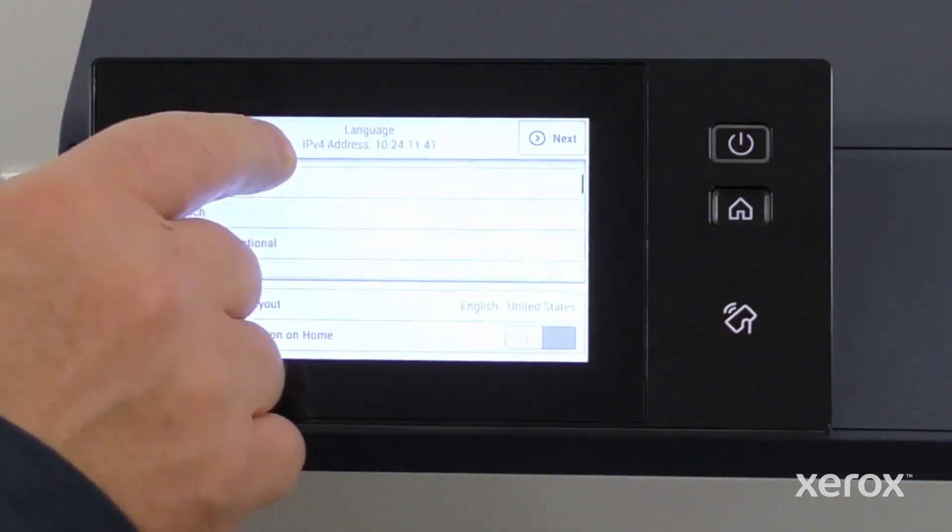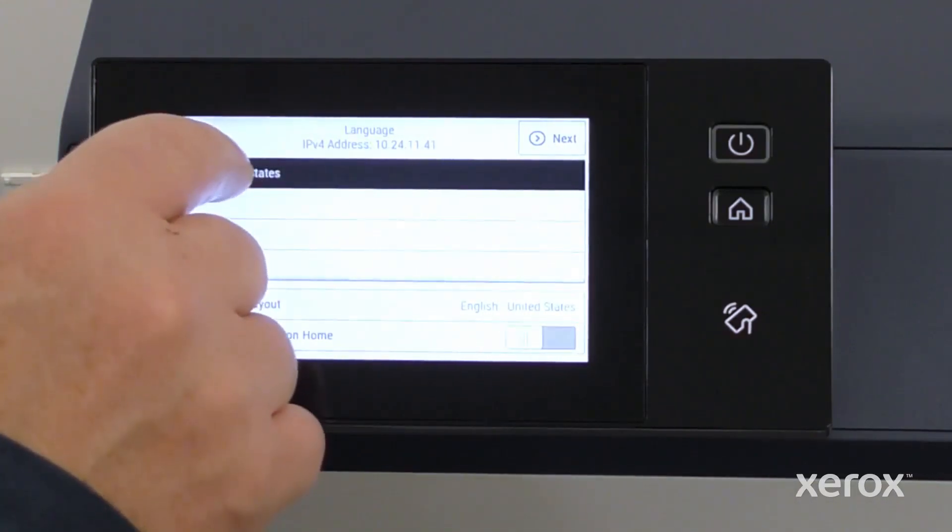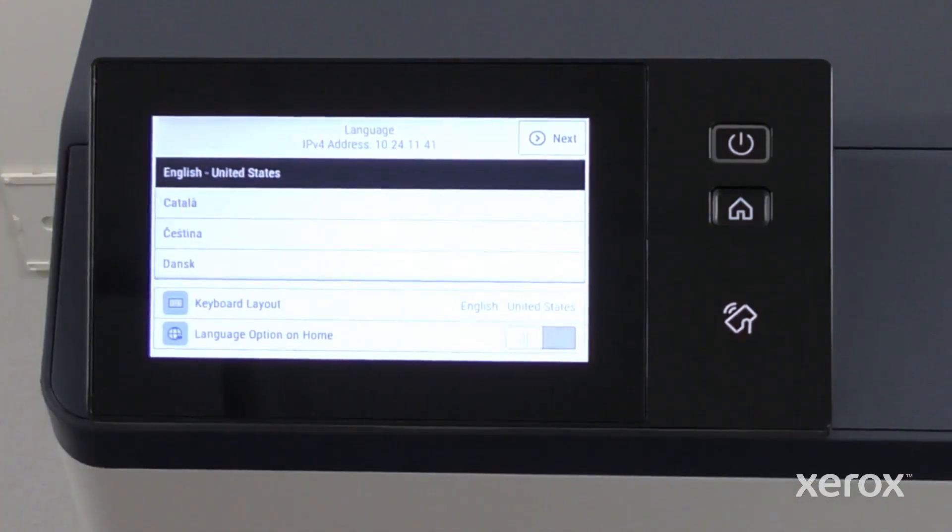The setup wizard automatically opens with English as the selected language. Scroll down and select the language that you want to set, then touch Next.